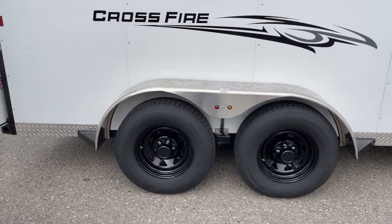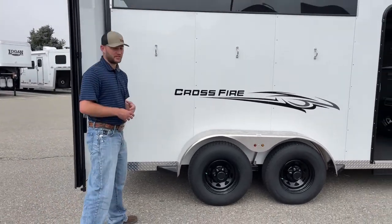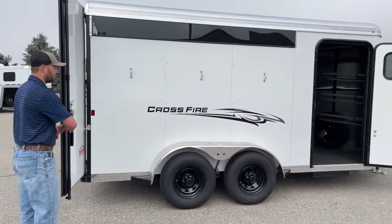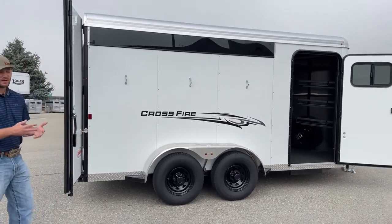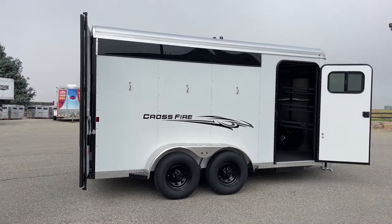One of the main differences between this Crossfire and the Bullseye model is you'll notice there is no running board that runs the whole length of this trailer. When you go up to the Bullseye model, you'll get a full-length running board that serves as a step up. The Crossfire model does not have that, but you still get a lot of those same features you'd find on the Bullseye trailer.